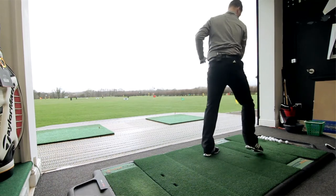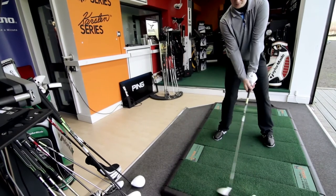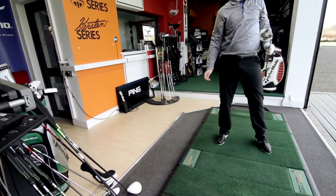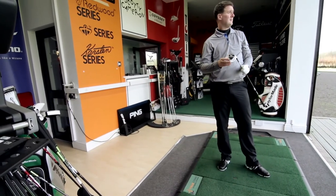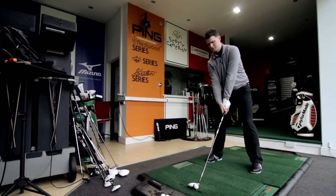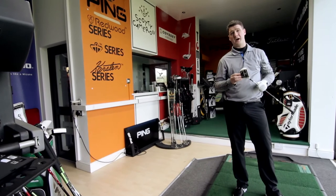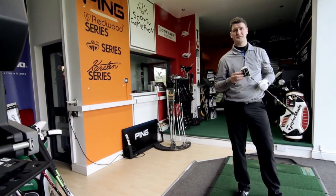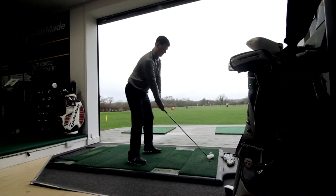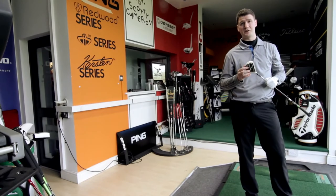So we've got the Rocket Balls Furywood. A lot of hype surrounding it with the new speed pocket. A lot of tour players are gaining a massive amount of distance with the Furywood — you can see the speed pocket there. What it does is increase ball speed, hitting the ball a lot further. For anyone hitting 150-plus miles per hour ball speed, it's giving you about 17 yards distance over the Burner 2.0, the previous model, which was a very good club in its own right.